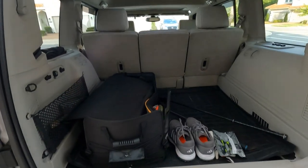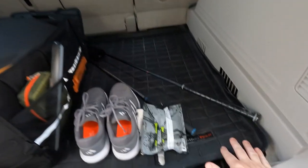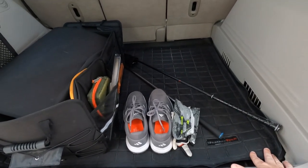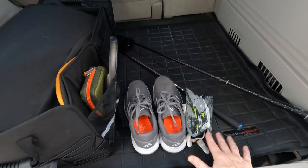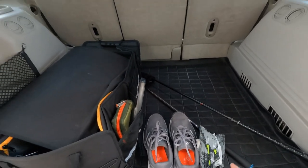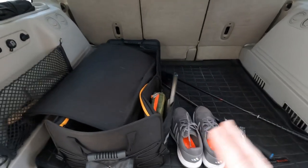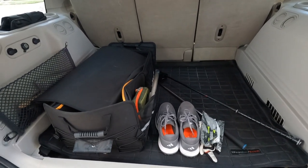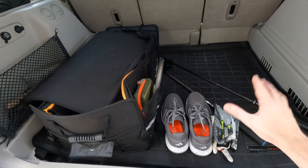Not much is going on back here. One of the first mods I did was get one of these WeatherTech cargo mats, and I absolutely love it — I never want to get rid of it. You may be noticing that everything is kind of sunk down a little bit because a couple days ago I removed the rear seats — super easy, like five bolts, the whole thing comes out, now sitting in my storage unit. In our next video we're going to be building a box that goes back here in place of that rear seat.